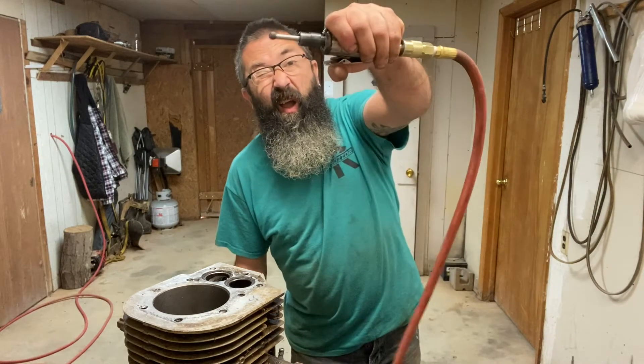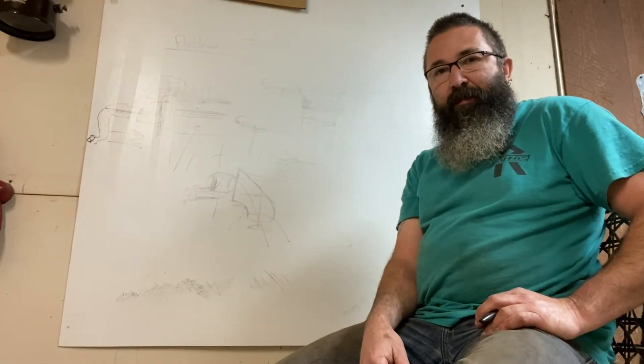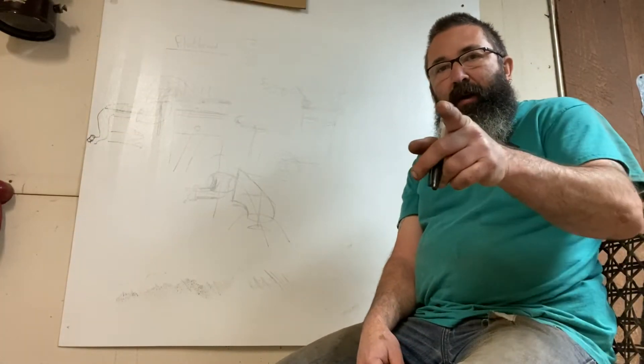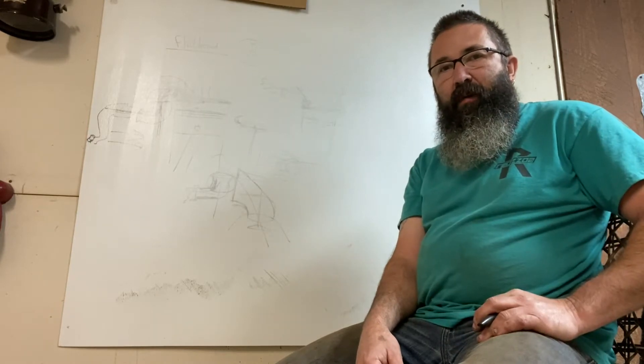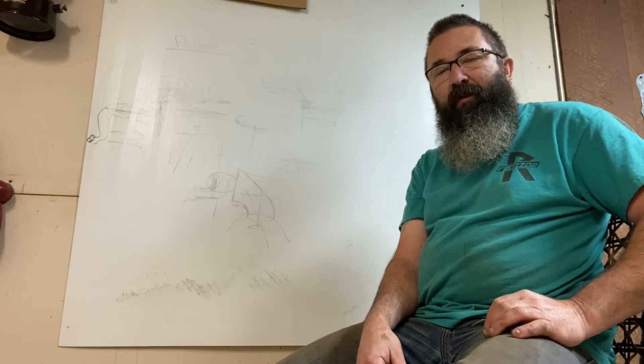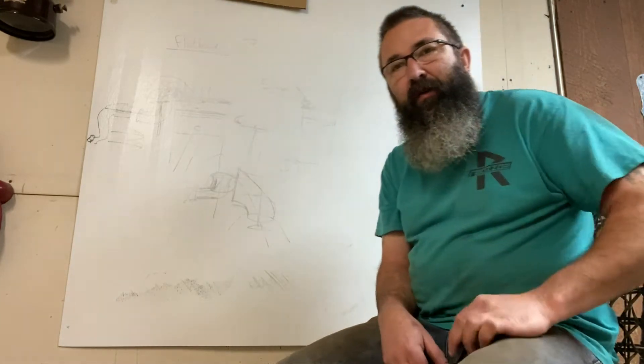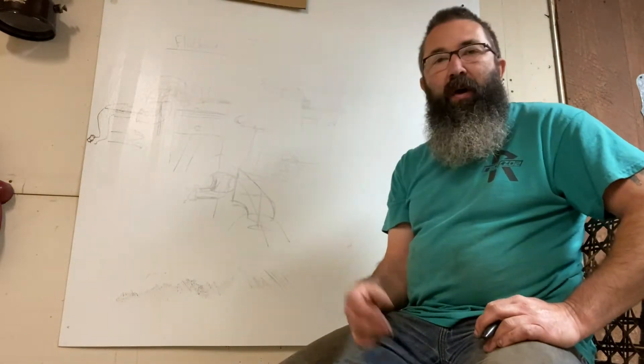Are we going to keep dicking around or are we going to actually port something? Good morning and happy Friday. Captain315 here, ScottyAndrew315 on TikTok. You can't even say good morning on TikTok anymore without being censored and getting your stuff shut down, so just forget about TikTok. I'm getting away from it. Anyhow, we're not going to get into that — we're going to get into porting.